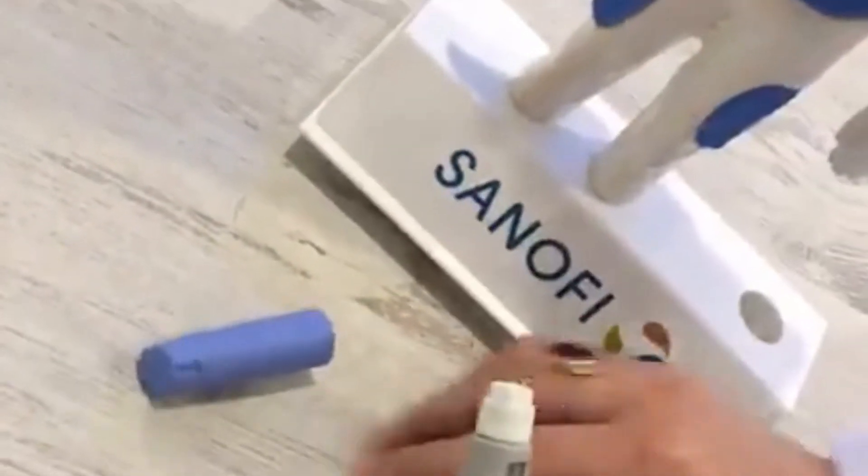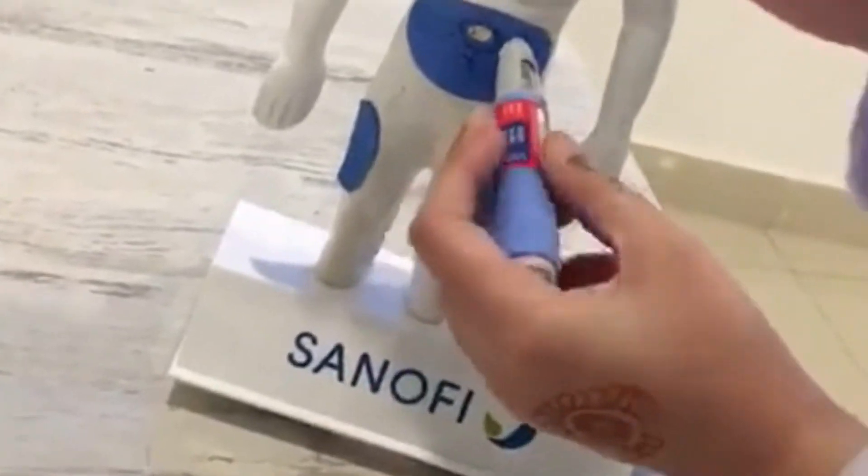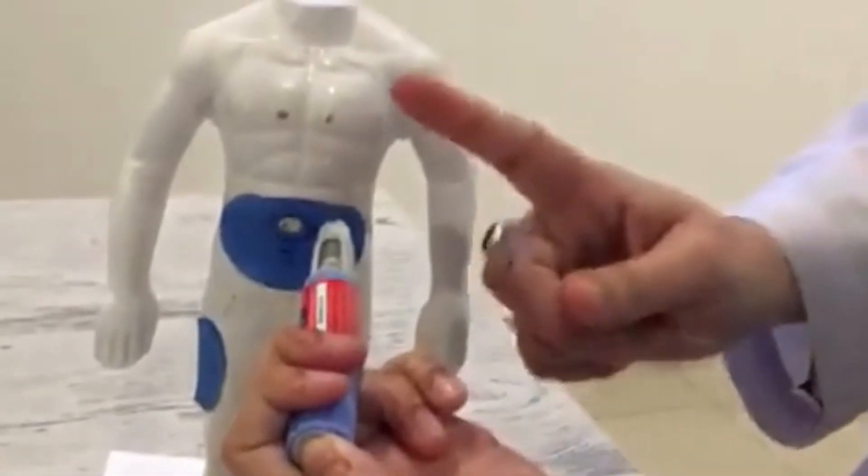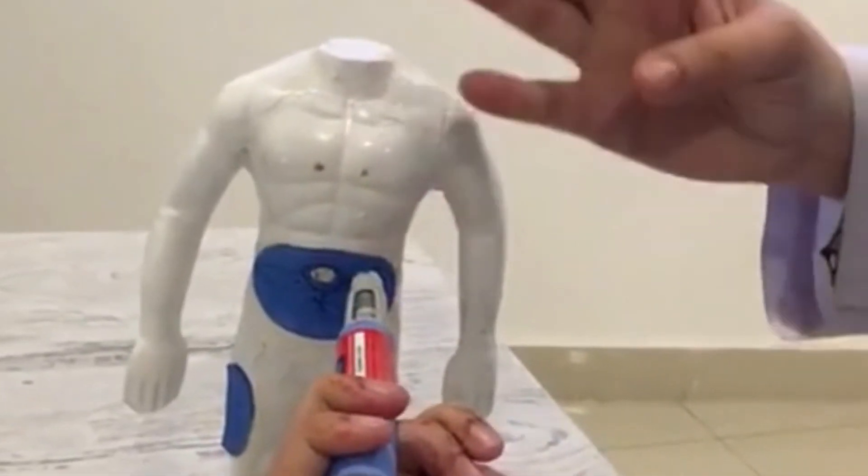Now remove the protective cap from the needle and inject the dose on the abdomen subcutaneously. Then hold the pen and wait for 4-5 seconds until the whole drug is absorbed.